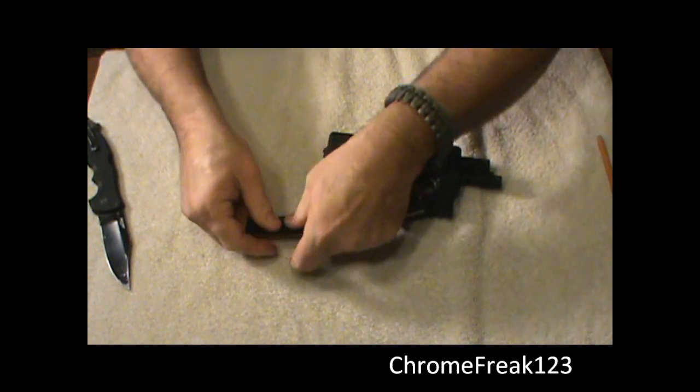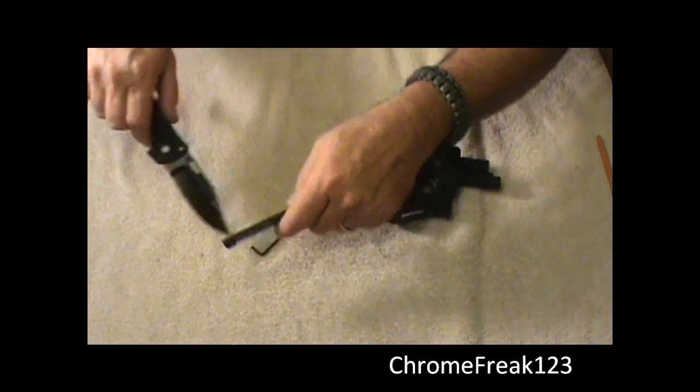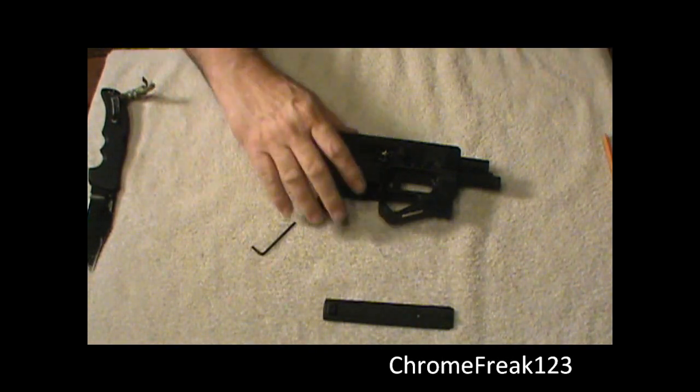This round part right here is your barrel nut wrench. I take the cover and put it off to the side.